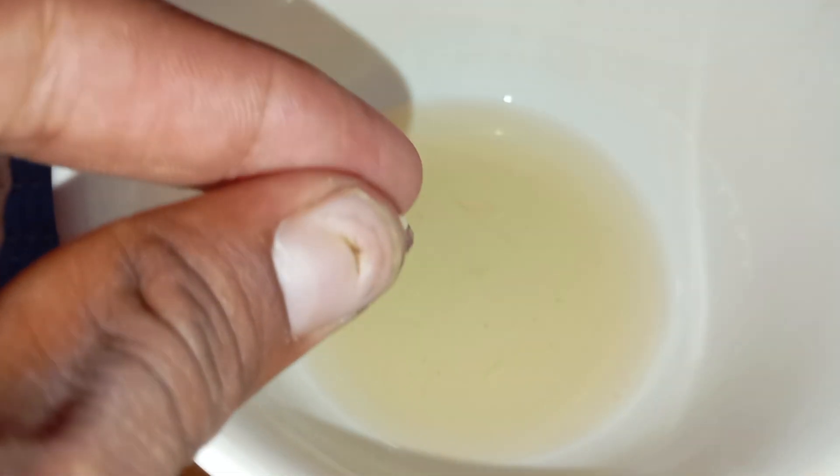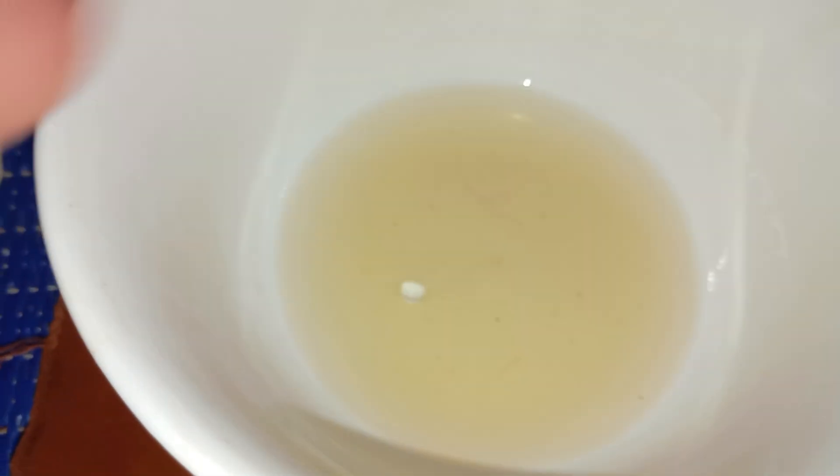Follow these simple steps carefully. First, clean the stone: wash your rough stone gently with water and soap to remove dirt or dust. Second, prepare the test area: place the stone in a clean glass or small bowl.